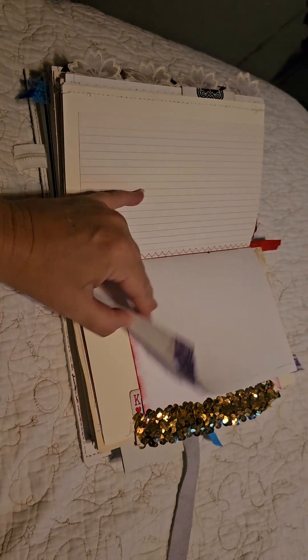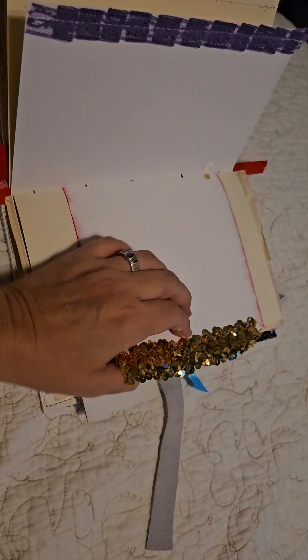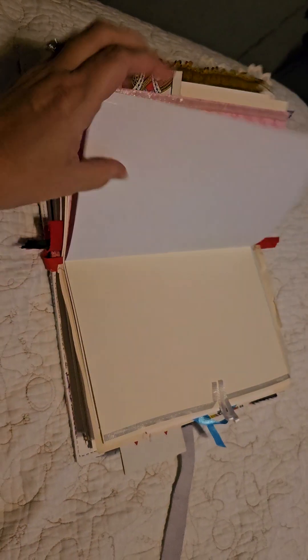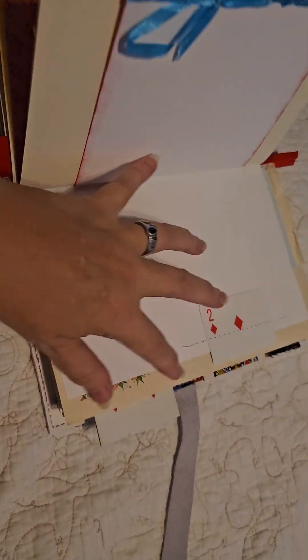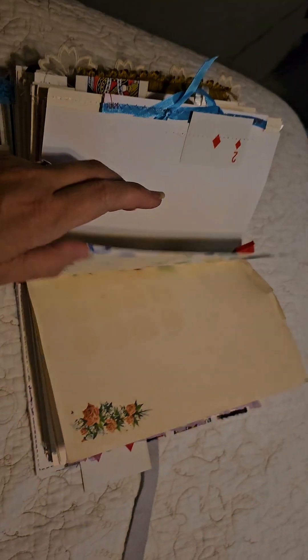Lined notes pad, some sparkly trim that I just had to put in here, a tab, and some more of that paper. Ribbon, ribbon — just had so much fun making this!